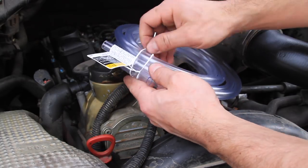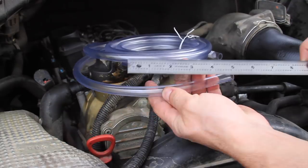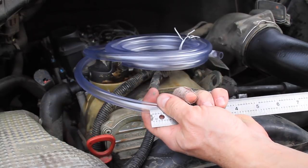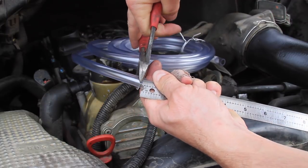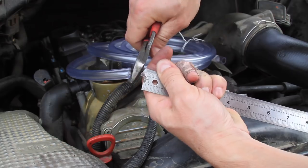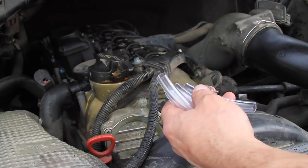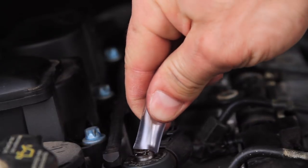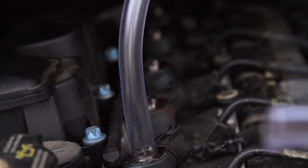At this point, the clear tube needs to be cut into 5 pieces, each measuring around 4 inches in length. Personally, I measured the length of the first piece and then just used that to roughly cut the remaining 4 pieces to the same length. After the pieces are cut, carefully push them over the top of each injector where the return line fitting was removed.